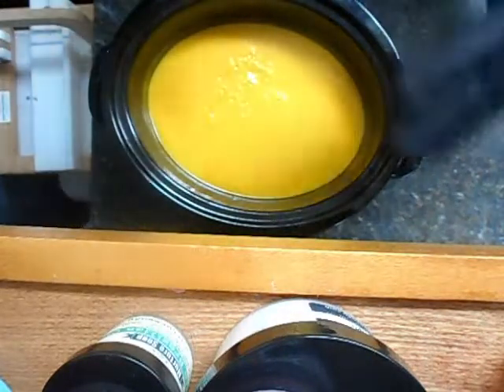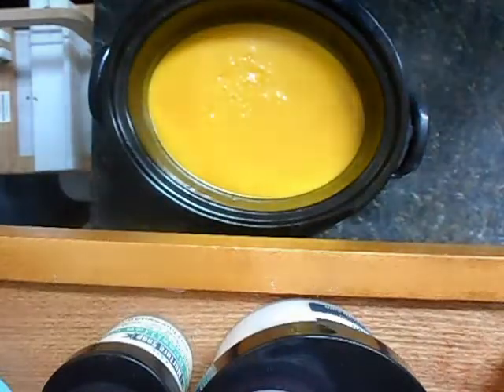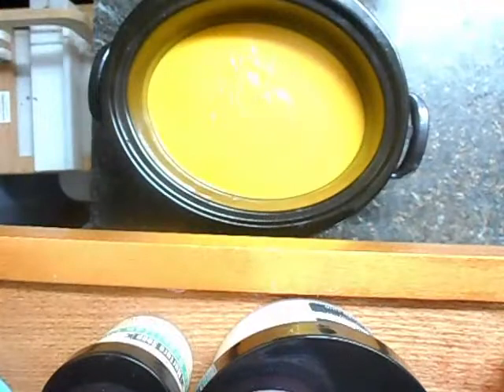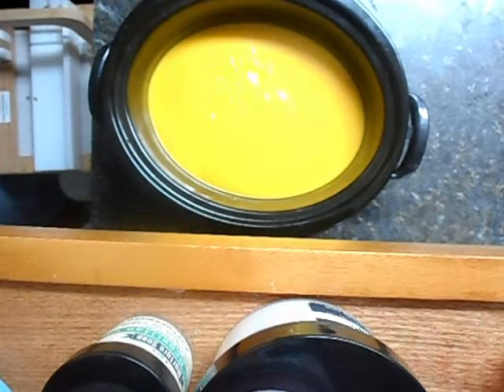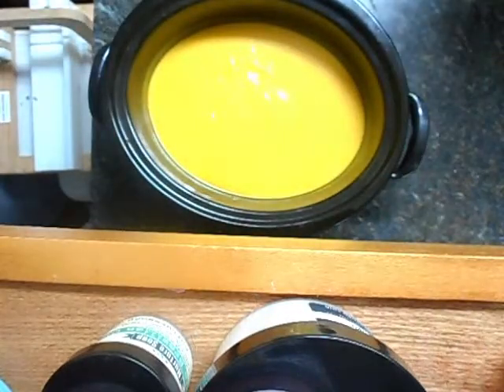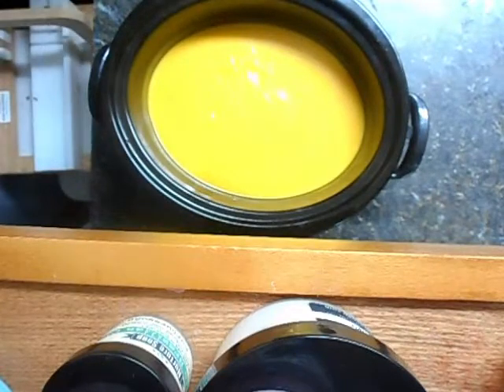Now this will start to cook. The crock pot is plugged in and it's on high. Some people say use low, but I know this crock pot — I've done it for years, I know it well, and it works well on high. Let's talk about our embeds. When I have soap left over making cold process, I pour it into some individual molds — sometimes muffin molds, sometimes sun and moon molds.